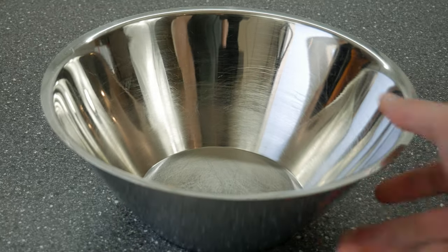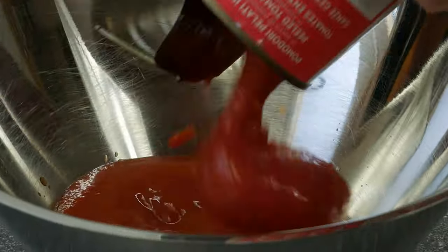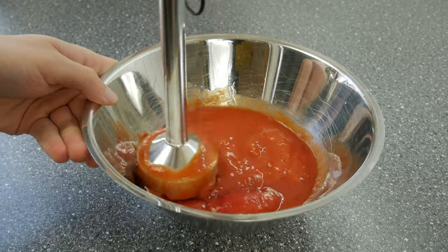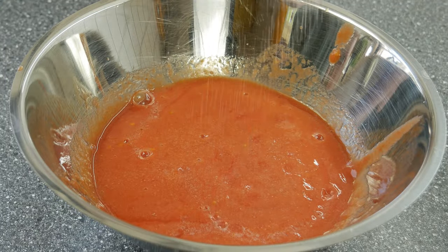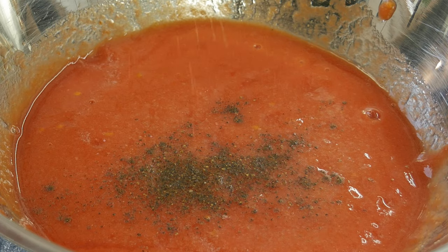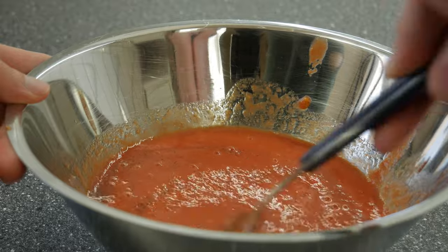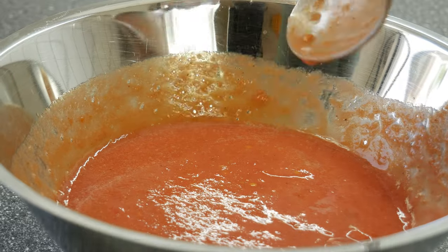While the dough is in the fridge, we can make a super simple tomato sauce. You don't need many ingredients because we want a clear flavor. Give some canned Italian tomatoes into a pot — we use canned tomatoes because they have much more flavor, especially if you live in a country without many sunny days. Season with salt, pepper, and when using canned tomatoes add a little bit of sugar as well — it cuts the acidity and creates a more balanced sauce.